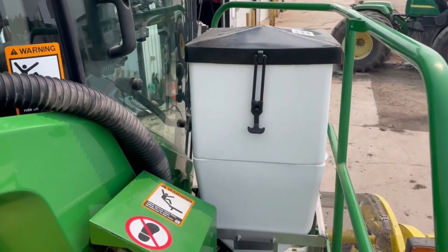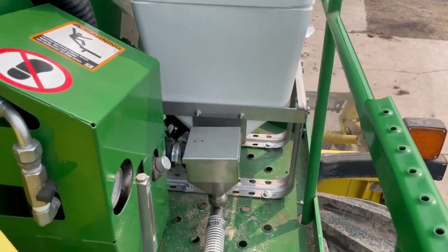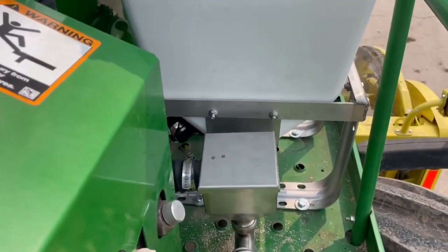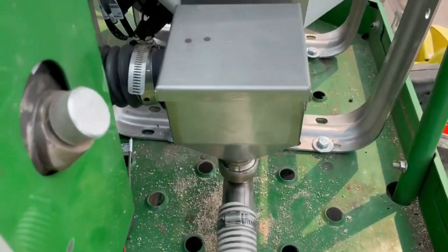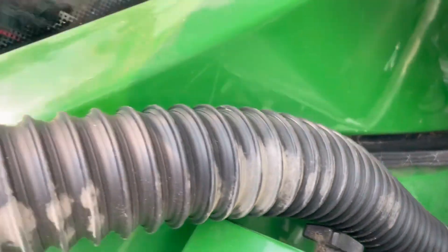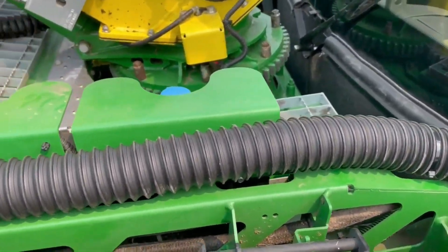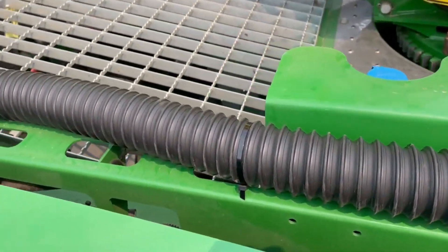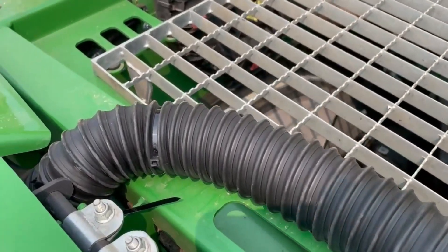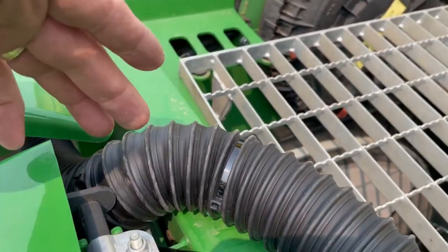I finished hooking up a Sidekick Xtreme applicator on a John Deere 8000 series. Here you got the breather hose running next to the oiler, coming up and then just zip tie it to this rail. Then here you got to make this turn so the door doesn't pinch it.